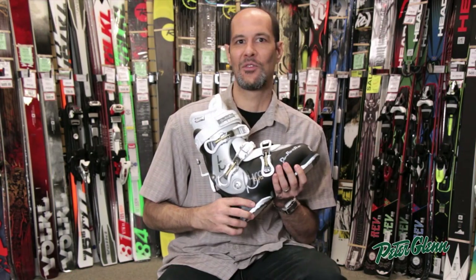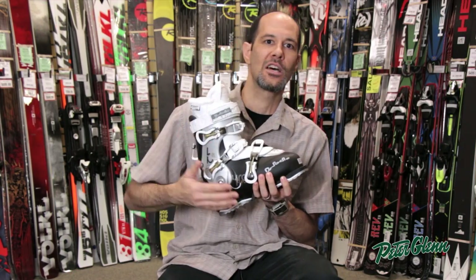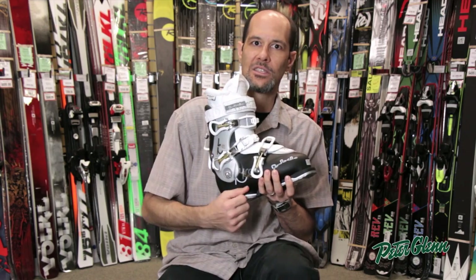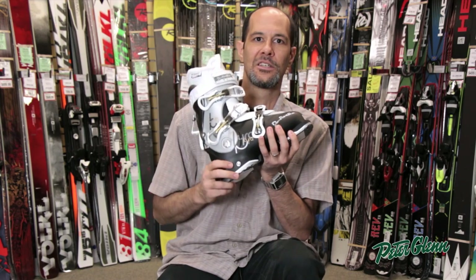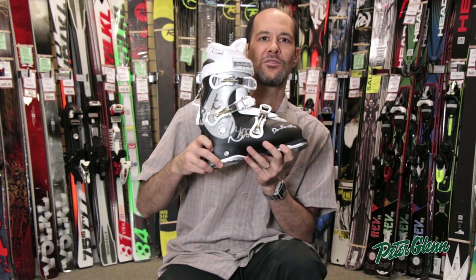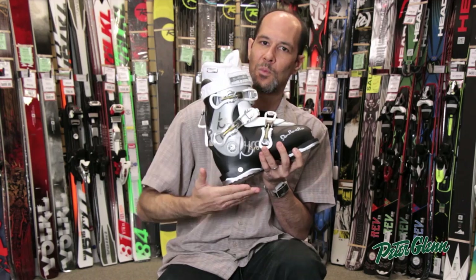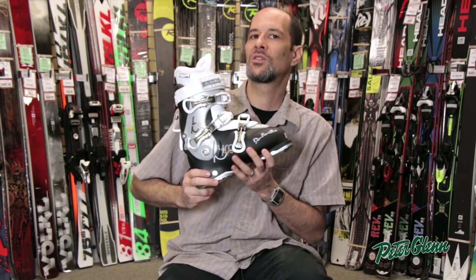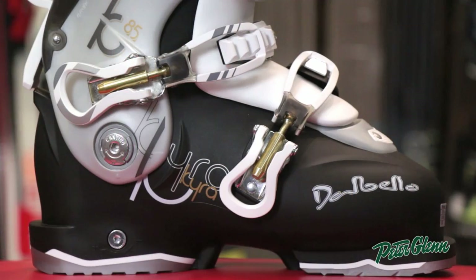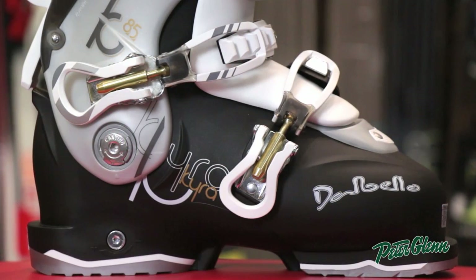One thing that Dalbello is known for is that a lot of their ladies' boots are adjustable in heel height. You don't have to wedge heel lifts in there. If you want your heel to be a little bit higher or you find your heels coming up and down, it's simply adjusted with an Allen key right in this little silver spot right here. You crank it towards plus and it's going to raise your heel up; towards minus, it's going to drop your heel down. It makes for a very easy on-snow adjustment to this boot, and it's one of the reasons that I recommend it very highly.